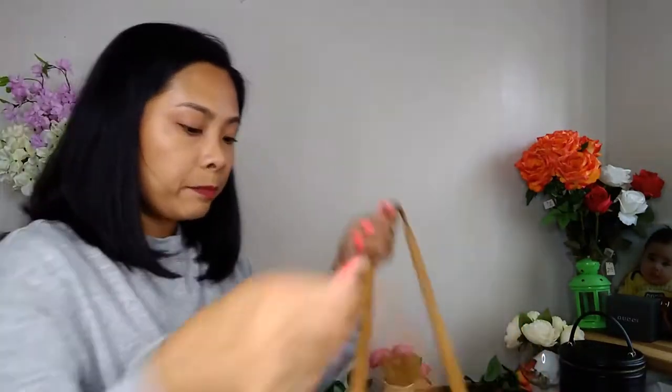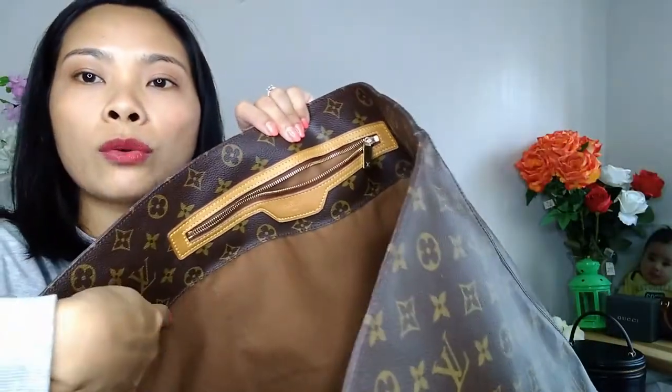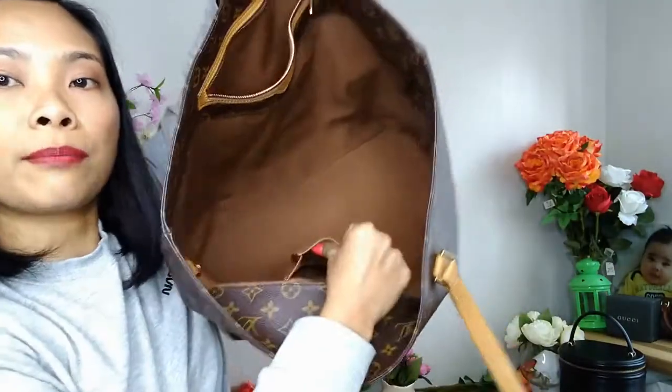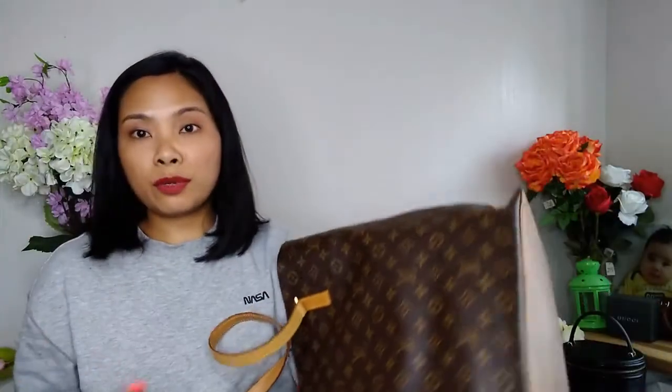The Alto has no zipper closure — similar to the Neverfull, which also doesn't have a zipper closure across all sizes. The canvas goes about a third or quarter of the way on the inside. It's got a zippered compartment and a slip pocket inside. Everything is the same as the other two except for the size and the lack of a zipper closure.